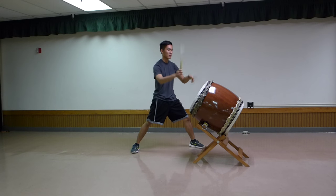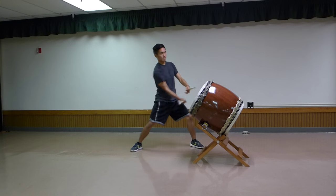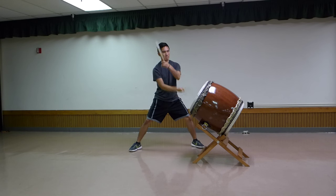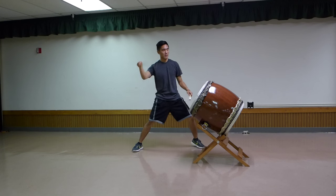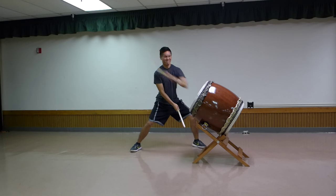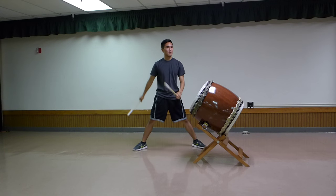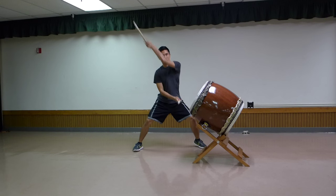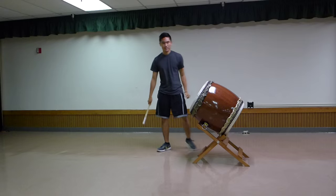Coming out of the last repeat of the intro line, you play four big hits, and then eight more hits with a crescendo, ending on the one — so that would be nine hits total with a crescendo. That's the end of the intro.